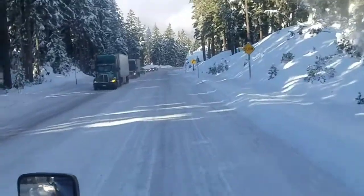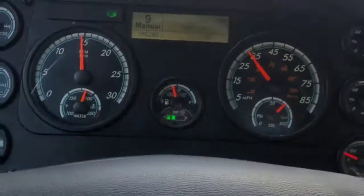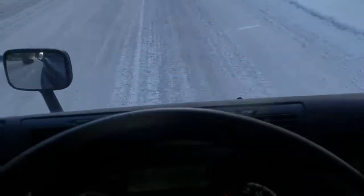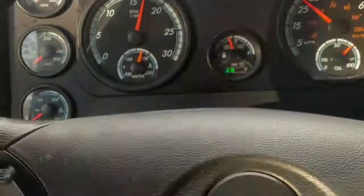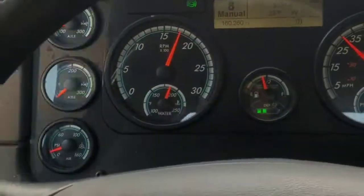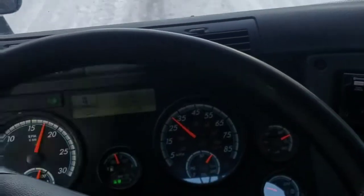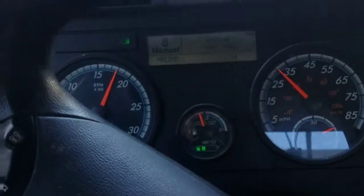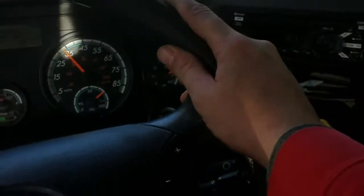We want to just feather it for a couple seconds, get our speed down, get our RPM down. We're coming into a turn here, so I'm going to downshift her again to eighth. You see the RPMs revving — in ninth we were having to lay on the brakes a little more than I'd like. Right now I've got my foot in the ready position but the motor's doing the work.